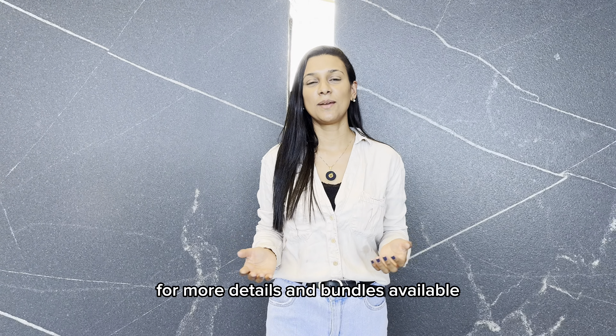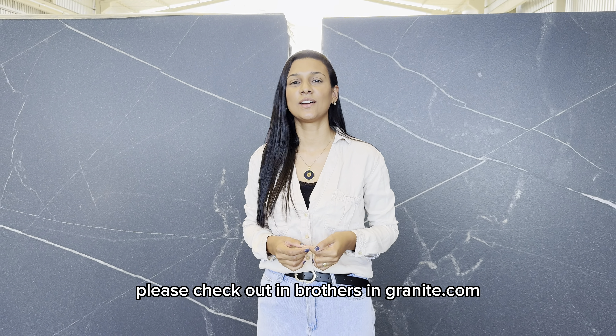For more details and bundles available, please check out brothersingranite.com. See you next time!